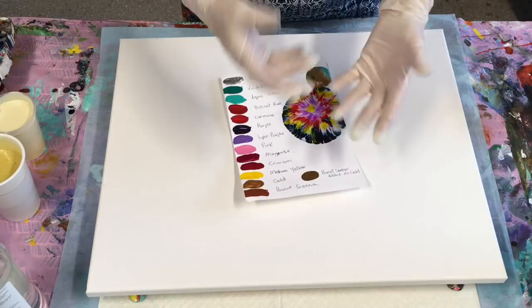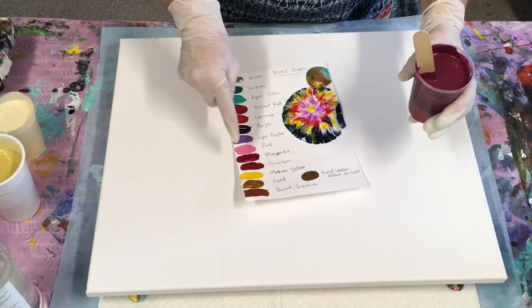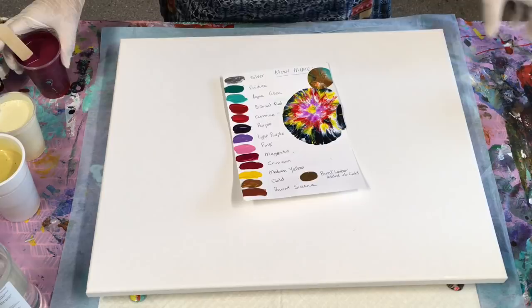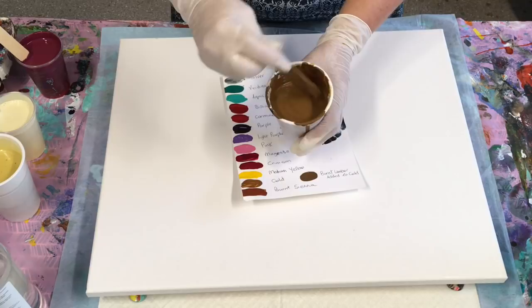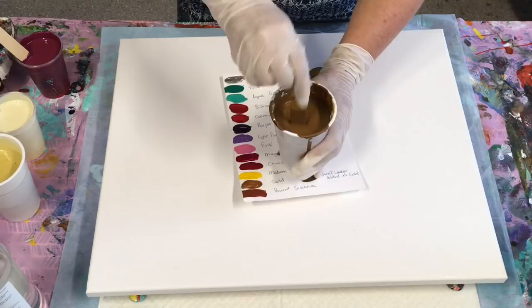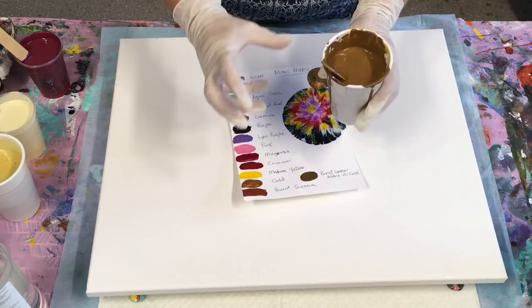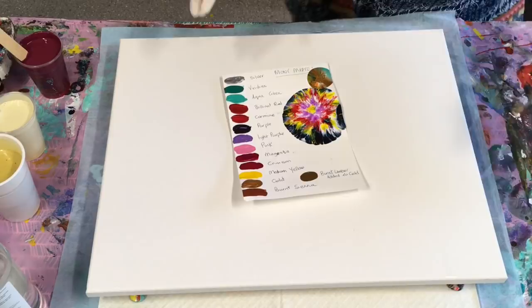Each particular paint colour requires a different amount of pouring medium. This was the Montmartre crimson and I added some phthalo blue — the dark blue — just to darken it a little. This one I started with burnt umber and added gold. As you can see there's no trace left when the spoon falls — the paint is quite thin but still thick enough to cling to the canvas and give it some body, otherwise it would just be a really watery colour. So it has to have some body, but it's a lot thinner than I would normally mix.